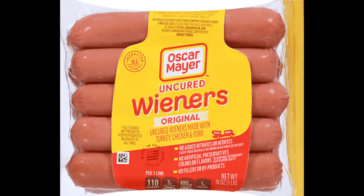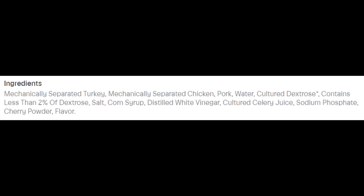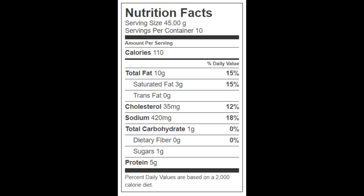Now let's try what everyone wishes they were — an Oscar Mayer wiener. This 16-ounce package of uncured wieners made with turkey, chicken, and pork cost two dollars and eighty-four cents. The turkey and chicken are mechanically separated but the pork is not. These also contain cherry powder — I've never heard of that; I wonder if it's for flavoring or color. There are ten 1.6-ounce hot dogs per package. Each has 110 calories, 10 grams of total fat, 3 grams of saturated fat, no trans fat, 35 milligrams of cholesterol, 420 milligrams of sodium, 1 gram of carbohydrates, no fiber, 1 gram of sugars, and 5 grams of protein.